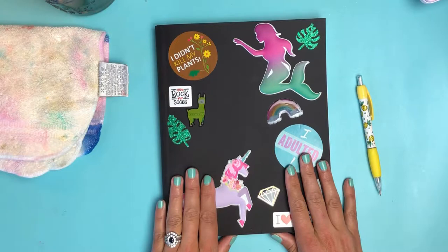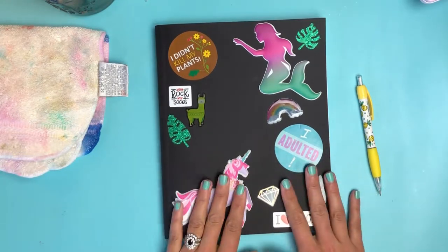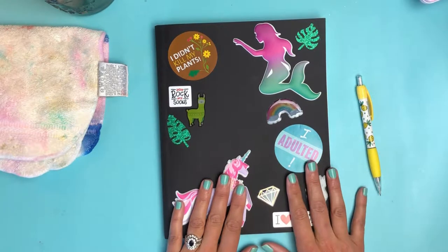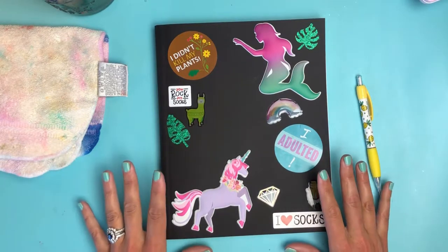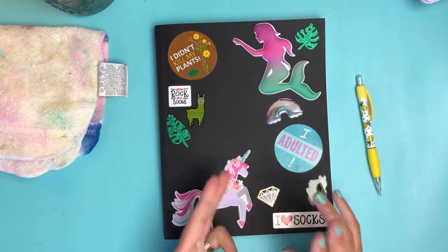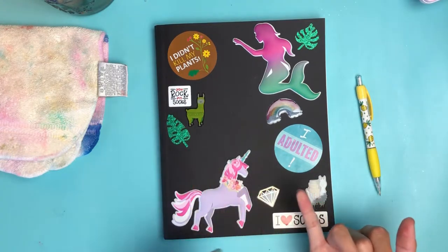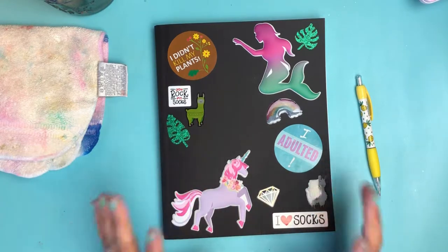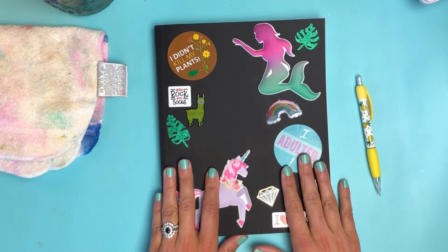This should take you roughly under 20 minutes to do. My inspiration for this page was really a couple of things. First of all, it's summer and I'm totally down with eating lots of juicy delicious fruit — things like peaches, apricots, watermelon, honeydew, which we call 'honey don't' because we're weird.